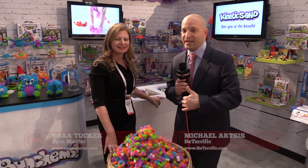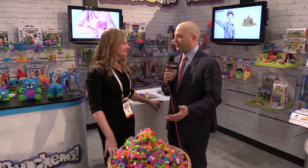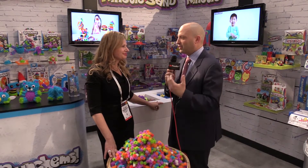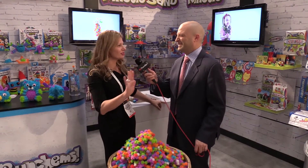If you're following at home, new day, new outfits. There was so much to get in, we couldn't do it all in one day. So Tara Tucker, Michael Artsis, thanks so much for joining us here in the Spin Master booth at Toy Fair 2016. It's pretty amazing that you have so much product and so many brands under the Spin Master umbrella. It's so exciting and hopefully we'll get through it today.